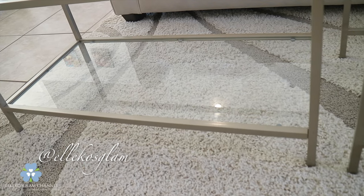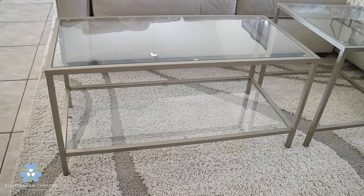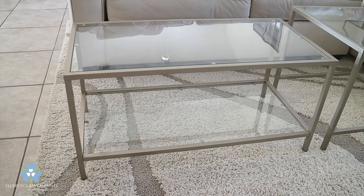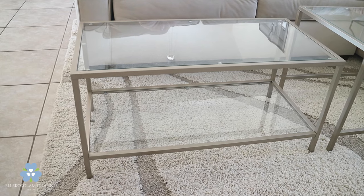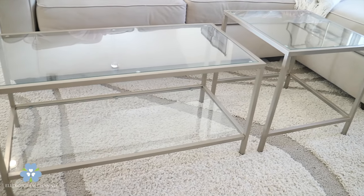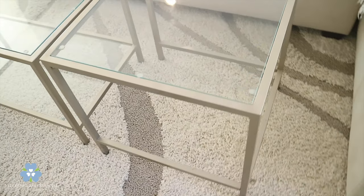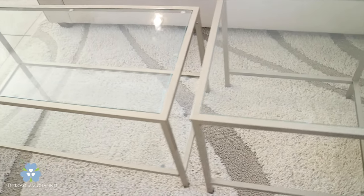Here is the final product. I went ahead and primed the table and then spray painted it. At the bottom of the table you can see the glass that was added, along with the top of the table, and it is a nesting table which means you can use it in different types of ways. It's functional, stylish, yet beautiful.